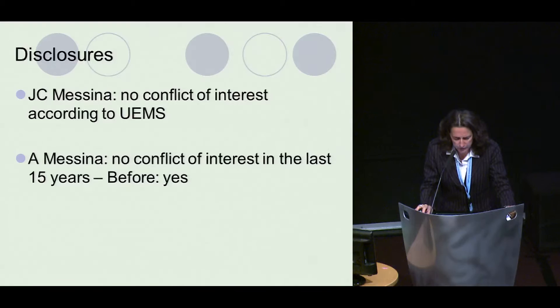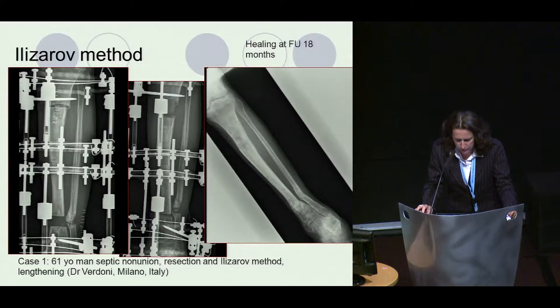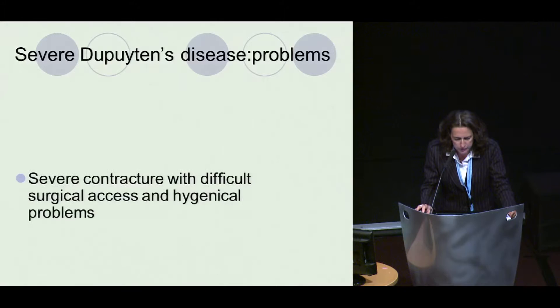We know from the Ilizarov method that the lengthening of bone with distraction can give bone growth, but also we have seen that the soft tissues are growing as well — vessels, nerves, tendons, and skin. Here is a case with osteotomy, and you see after 18 months the healing and growth of the bone with distraction.